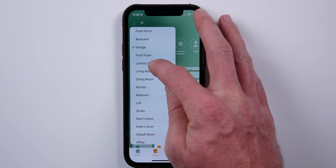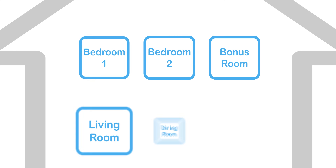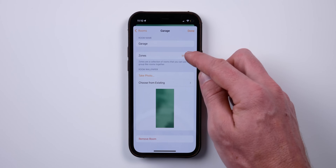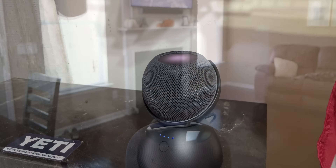My setup is pretty basic. I have individual rooms such as dining room, master bedroom, kitchen, kids rooms, etc., and then I have zones as well. Multiple rooms can belong to a single or multiple zones. In my case, I have a zone called Upstairs, a zone called Downstairs, and a zone called Outside. For example, my garage can belong to my Downstairs zone as well as my Outside zone. By using zones, you can essentially create speaker groups — not only can you specify which room to play audio in, you can also specify which zone.